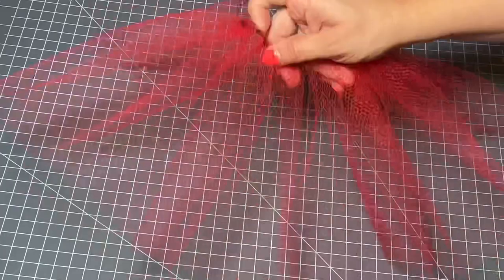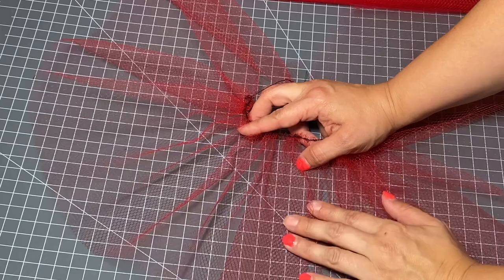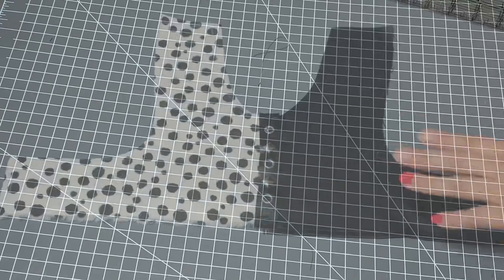I'm going to cut out another length of skirt, the same as this one, and gather it again so I'll have two layers. I have both of my layers of tulle skirt here and I'm going to set those aside. Before we can start attaching our skirts we need to finish up our bodice.